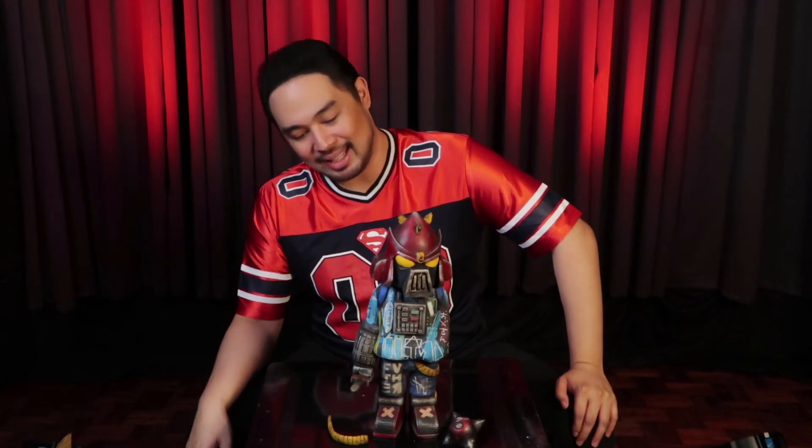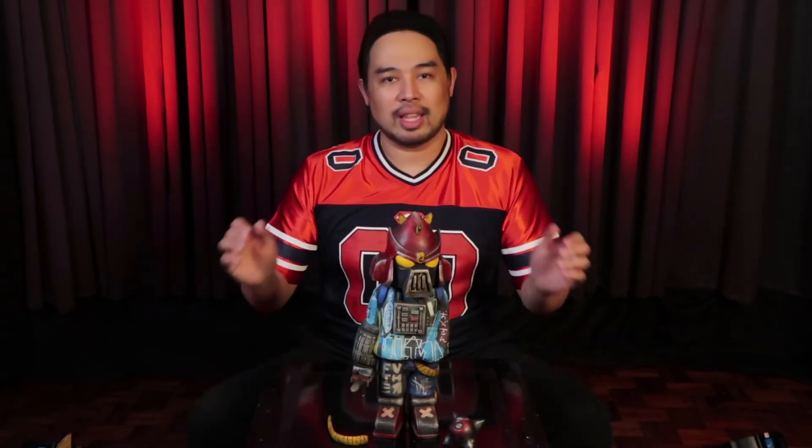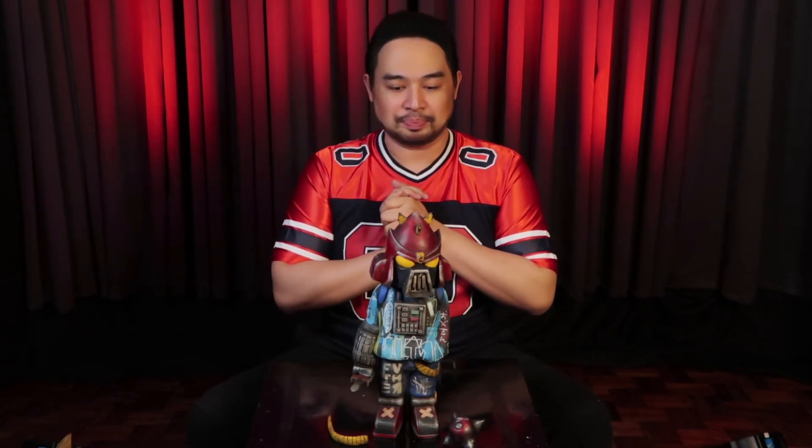So there you have it, looters — my latest addition to my art toy collection. This is Father 2.0 from John Eugene Atendido Avila — Jaya in short. It's just so nice that this guy has become one of my closest friends here in the toy industry. He's been giving me a lot of insights, tips, and pointers on how things work in this industry. I'm very, very thankful. I'm really looking forward to more of your works and I really hope that we get to collaborate in the near future between your works and Voodoo.